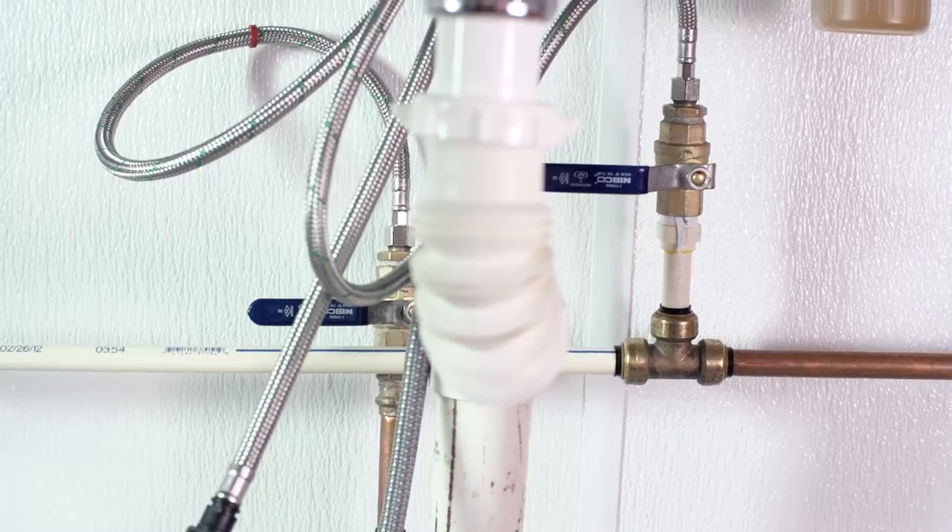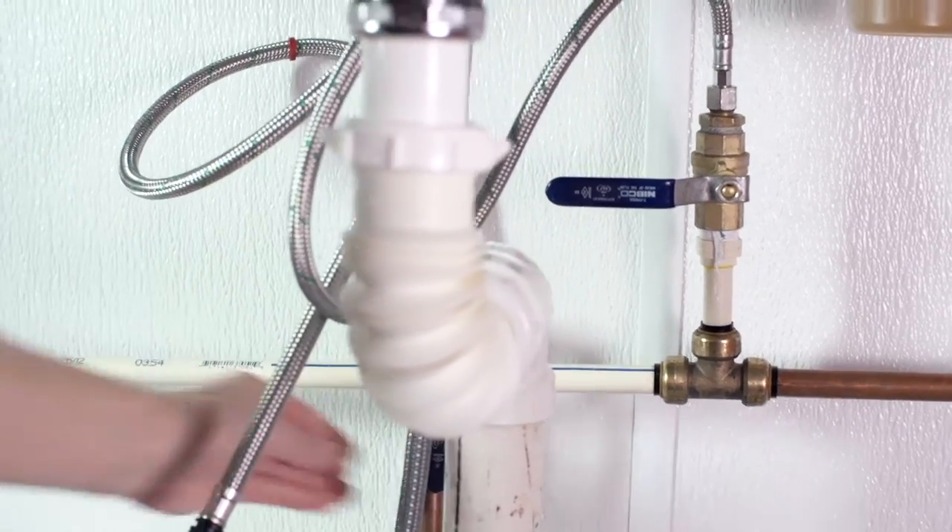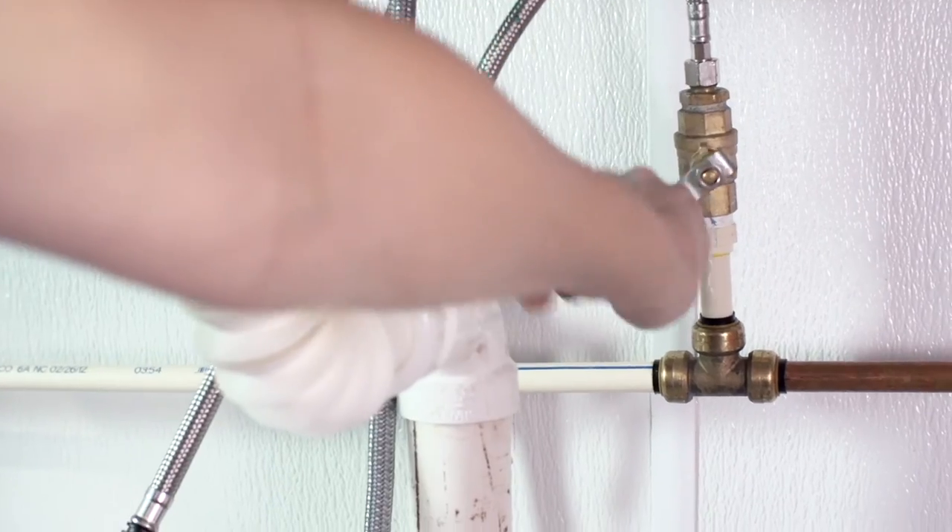Turn the service stops back to the on position and turn on the faucet just to check for leaks. If you have no leaks you can pat yourself on the back because you've done a great job.